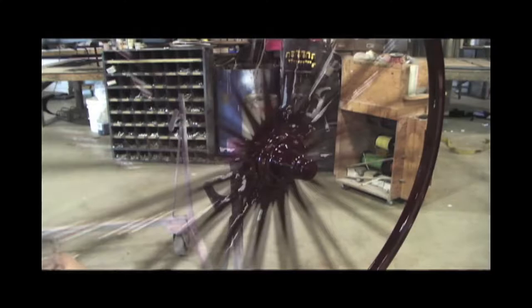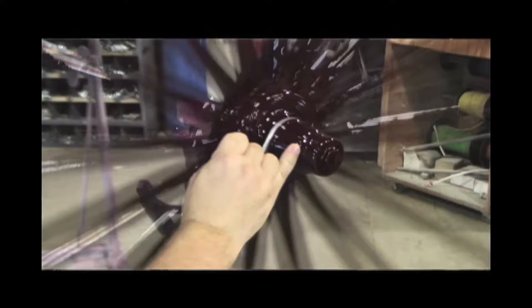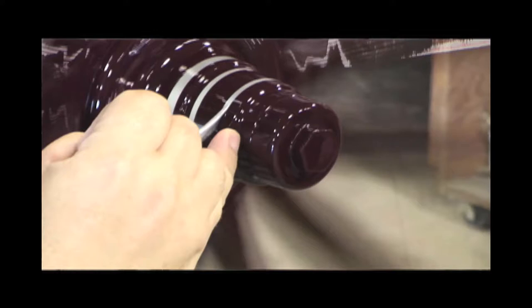I talked to a local sign painter, who turned out to be my long-term mentor. He got me started in the sign business quite a few years later. He told me what brushes to use — he wasn't really a pinstriper himself, but he knew what was used. He showed me and actually gave me a couple of brushes.